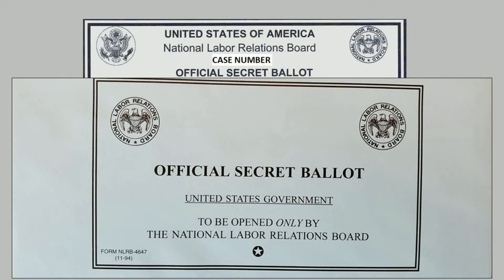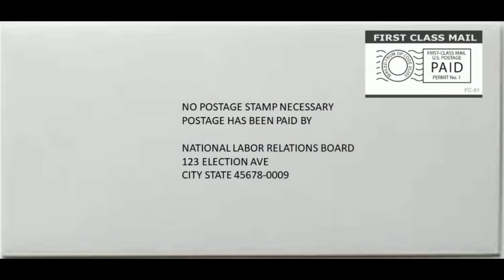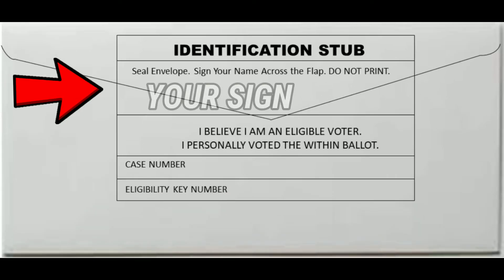Once you have voted for SPFPA, place your ballot in the blue secret envelope and seal it. Next, place the blue secret envelope into the NLRB return envelope and seal it. On the back of the return envelope, you will see the identification stub.